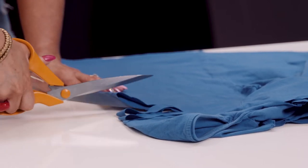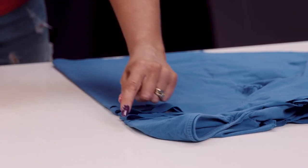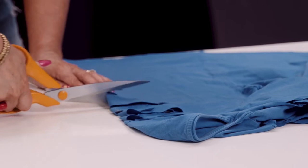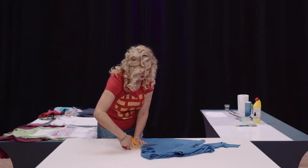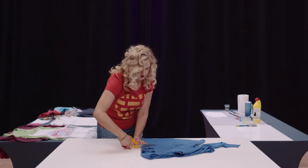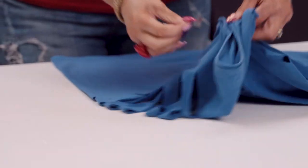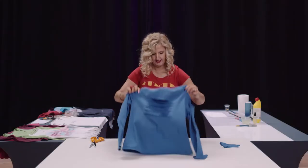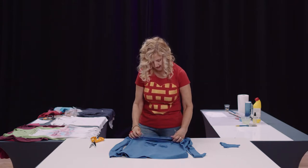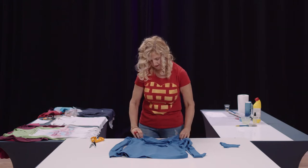If you want to, you could cut it in the shape of a heart — just draw your heart shape with a piece of chalk and cut to the edges. You can go the whole way down the back, and when you open this up you're left with these lovely bits. Then just take and stretch a couple and you can see the difference.